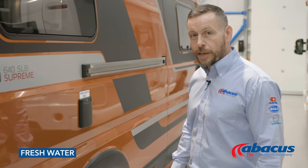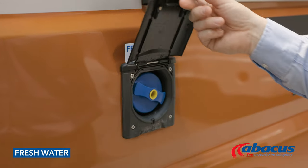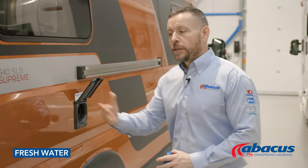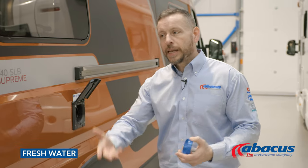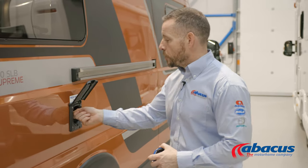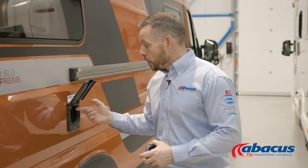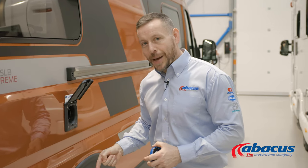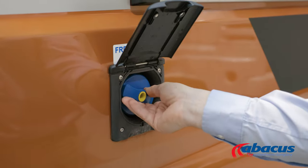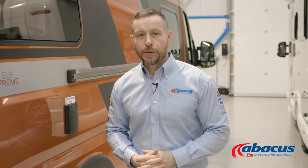To refill your water tank, simply lift up the flap, unscrew the cover, take your hose from the back, unwind it completely, connect it up to the nearest tap on site, and drop the nozzle in to refill it. Once the water starts coming back out of the tank, you know it is full. At that point, remove the nozzle, replace the cap, and return your hose back to the vehicle.